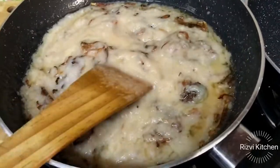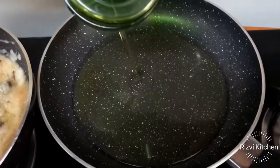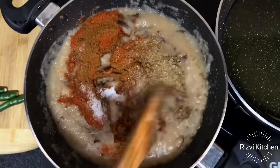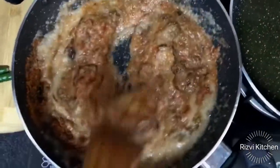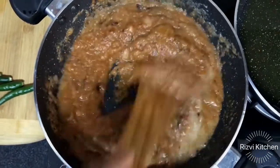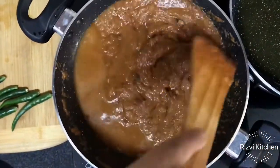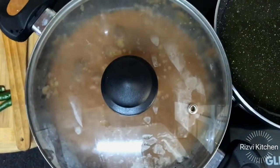Let it brown well. Add 1 tablespoon of salt according to taste, then add jeera powder, coriander powder, garam masala and red chili. Mix it well and add some water so that the masala cooks well. Cover it on low to medium flame and cook it well.